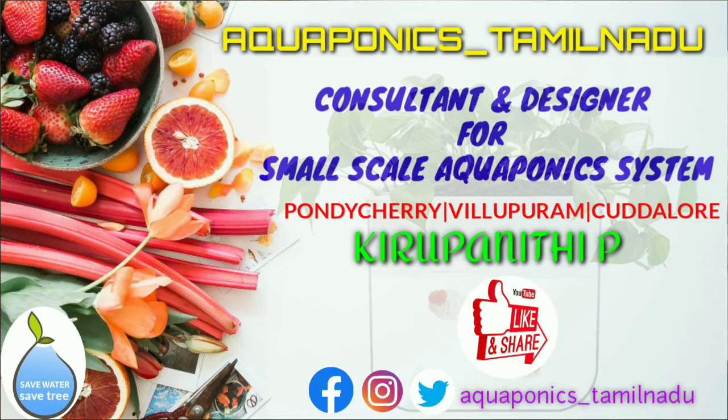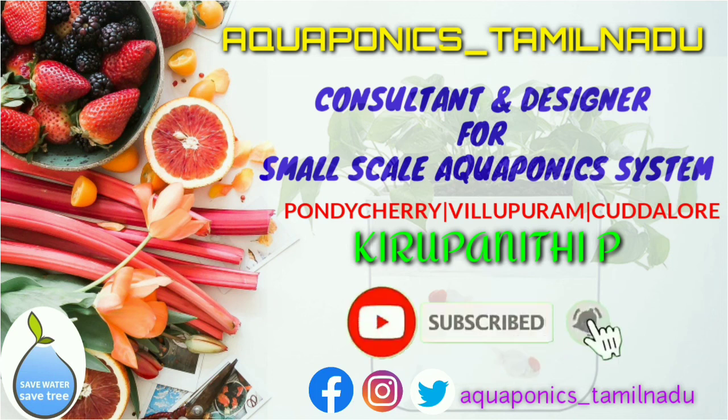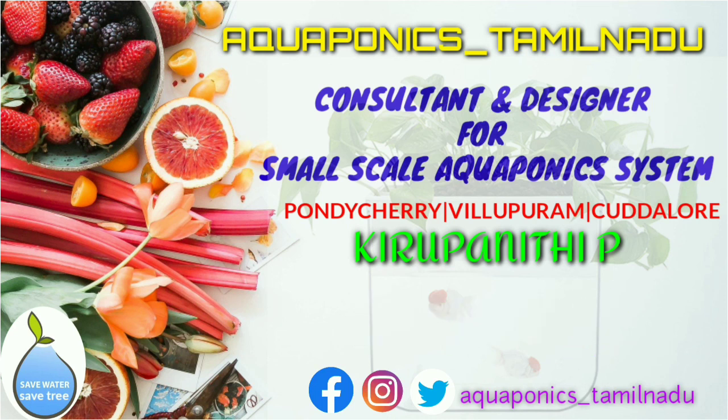If you like this video, please comment if you have any doubt about aquaponics. If you have any questions, please give me a comment. I will provide you with the details in the description — you can contact me there.